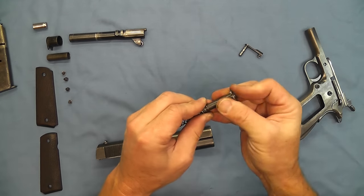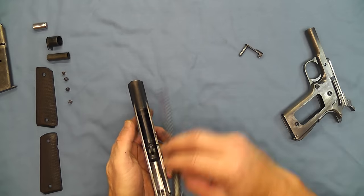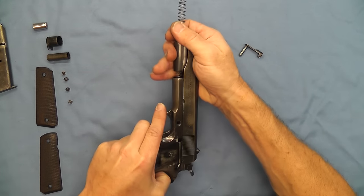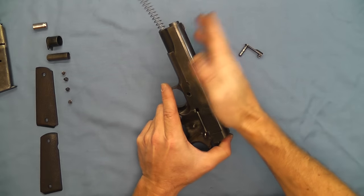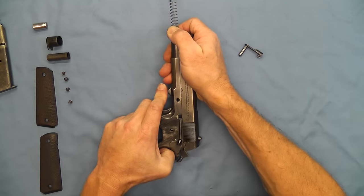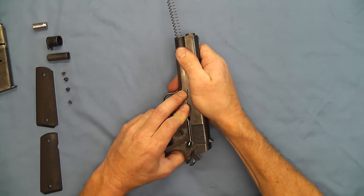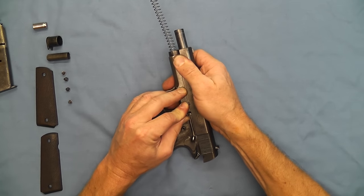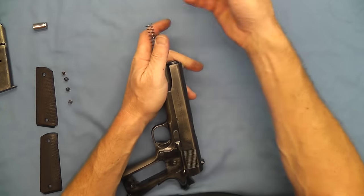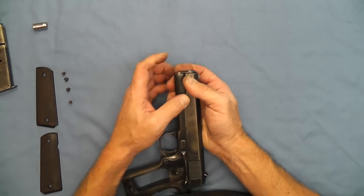Now we can grab our guide rod, our barrel, and our recoil spring and put this together. Go ahead and put our slide on — there's our barrel link, get it in the right position so we can grab it with the retaining pin. We'll go ahead and put our barrel bushing in, then hook our recoil spring cap back on. That's together.